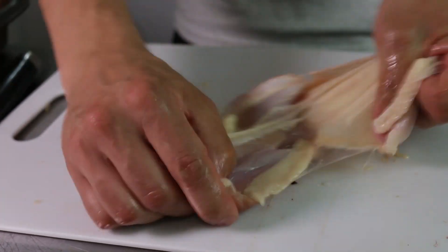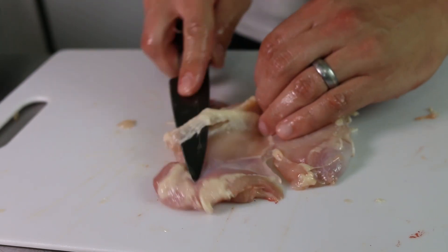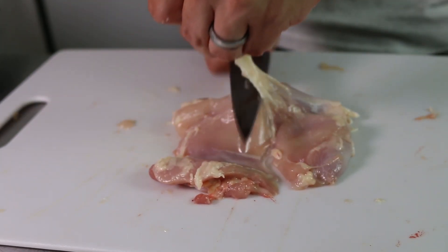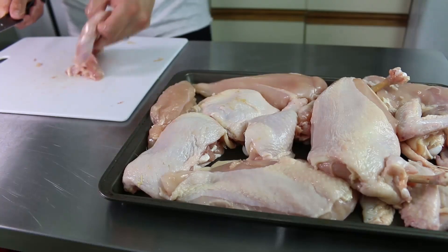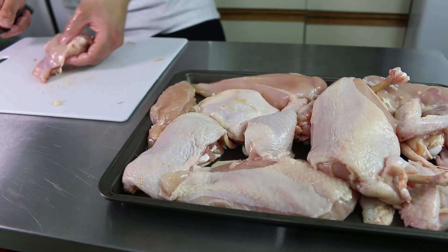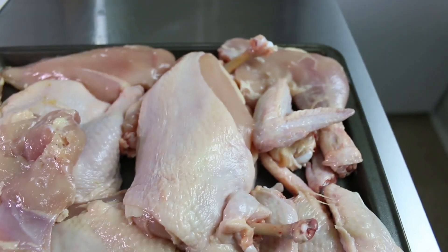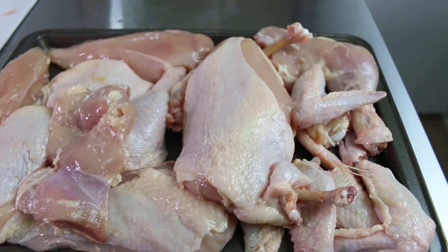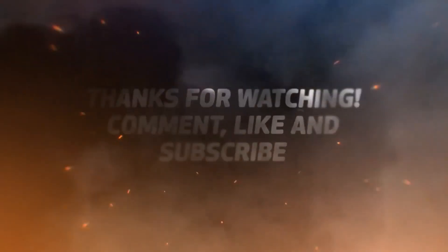And that's just about it. There are more cuts to go over but I just wanted to cover the basic most practical ones for now, so that you could go into the grocery store and grab the eight dollar whole chicken rather than grabbing the four pack of boneless skinless breasts for double the price. As always, remember to like, subscribe and keep on cooking — I'll see you in the next one.